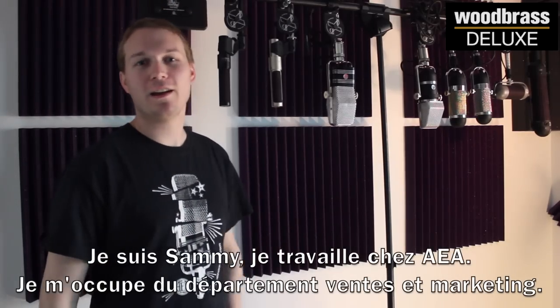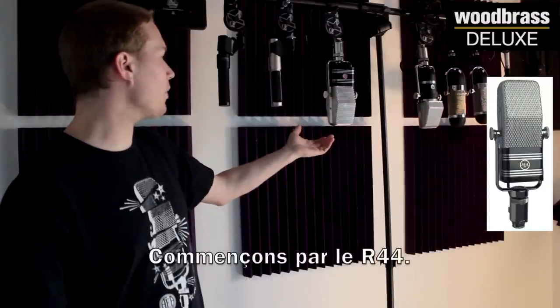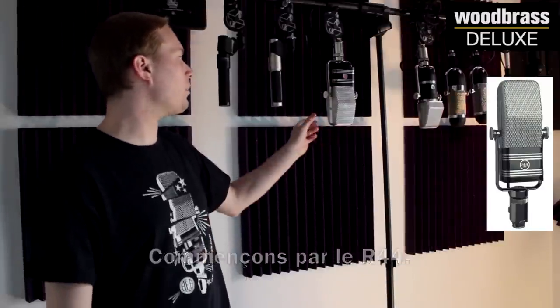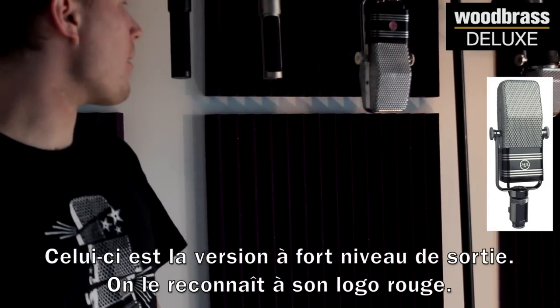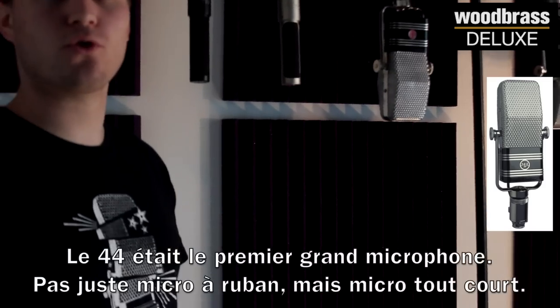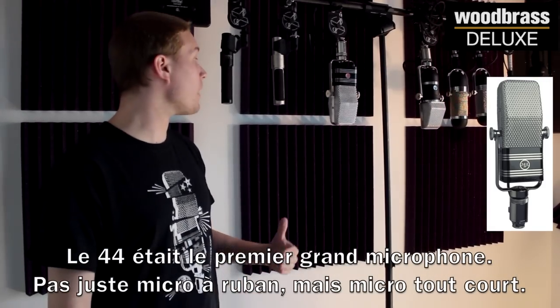I'm Sammy. I work for AEA, running the sales and marketing. We'll start with the 44. This is actually the high output version because of the red badge. The 44 was the first great microphone — not just ribbon microphone, but great microphone.